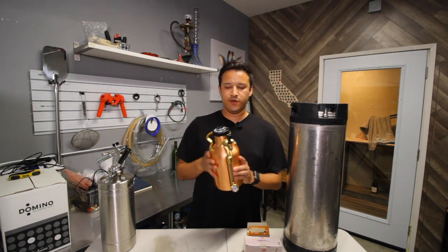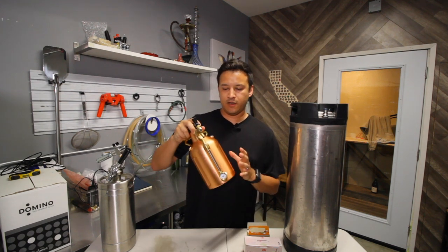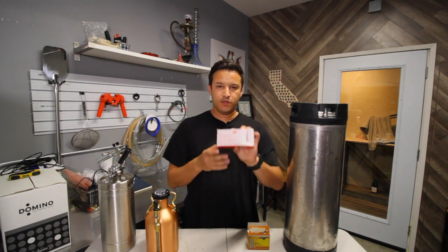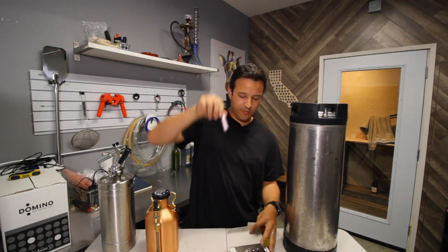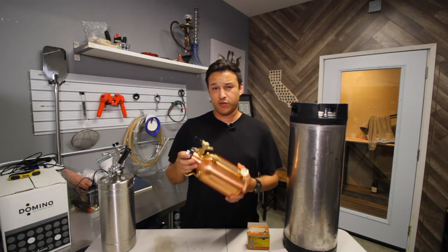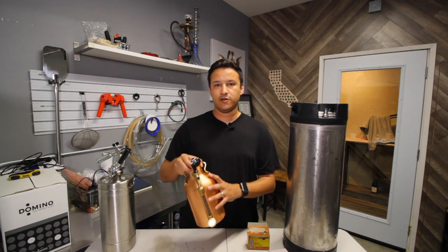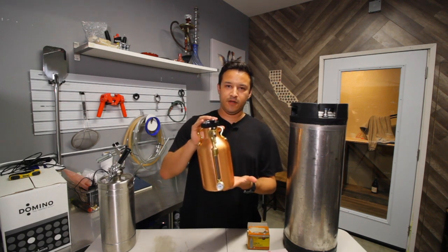I do like to keep this one in the fridge though, because when I'm not using it for beer, I can make a big pot of hot coffee, pour it in here, and if you purchase some cream chargers — which is just nitrogen gas — you can put them in there and it will keep your coffee or iced tea pressurized so you can enjoy it straight from the tap. It's not exposed to the air so your coffee will last longer. This one comes in really handy and fits great on the shelf in the refrigerator.